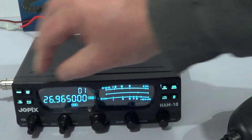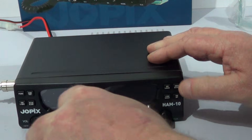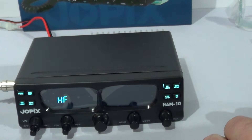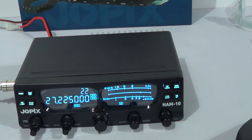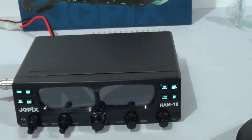If you want it on the full export mode, turn it off again, hold in the PTT, then press HF. There you have it - that's your full export mode. It's as easy as that. When you turn it on and off it shows you what it's set on - HF.